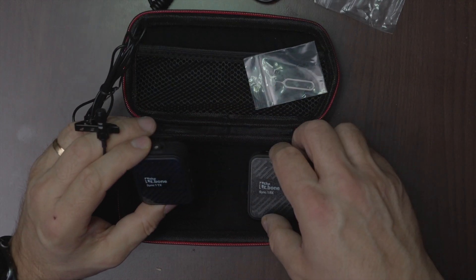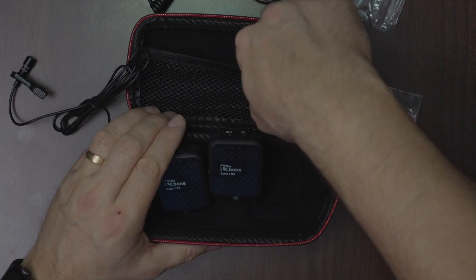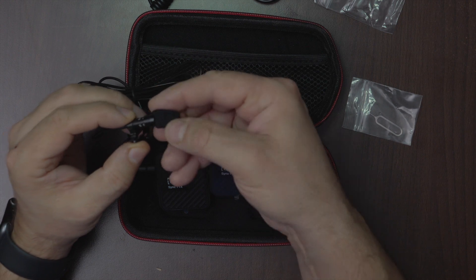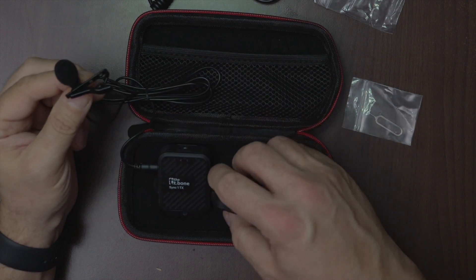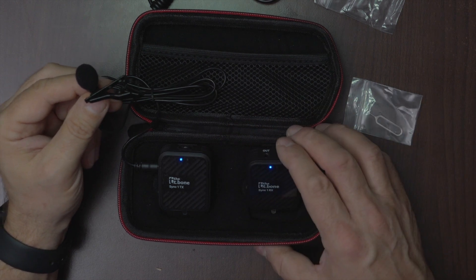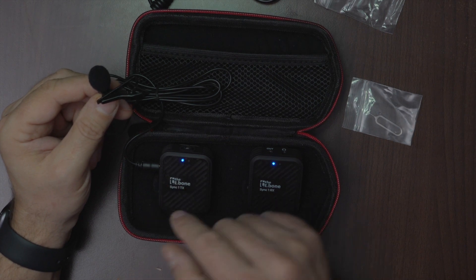Let's power on. There's also another accessory for the microphone — let's put it on. Let's turn on the receiver. The system is good to go — it's synchronized and can be used.